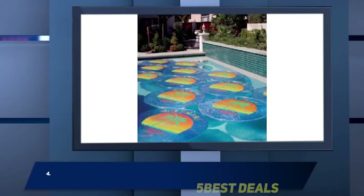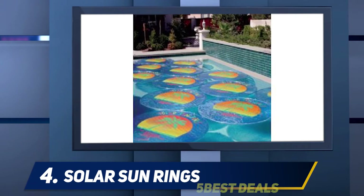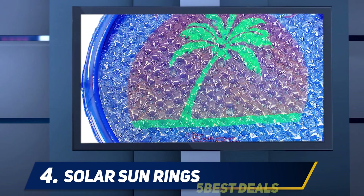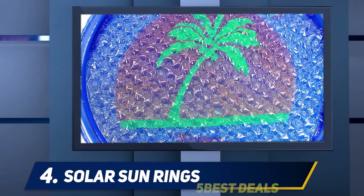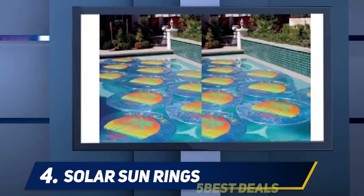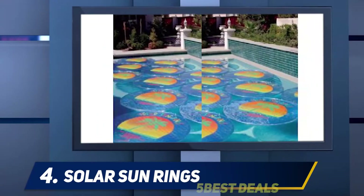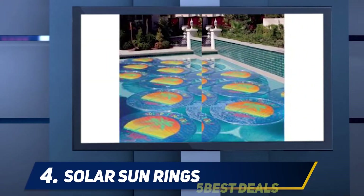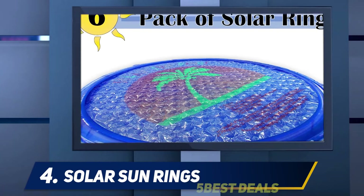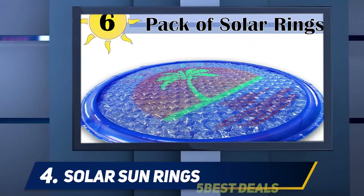At number four, Solar Sun Rings — do you have some cold spots in your pool that you want to warm up? The Solar Sun Rings have got you covered. Each ring is inflated and floats over the water surface. The center of every ring is UV resistant, which means it doesn't allow direct sunlight into the pool; instead it absorbs the heat and transfers it to the water below the ring.